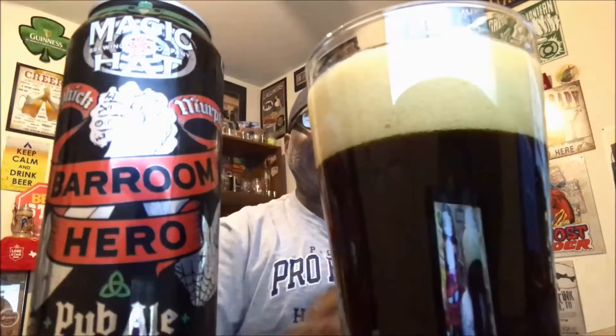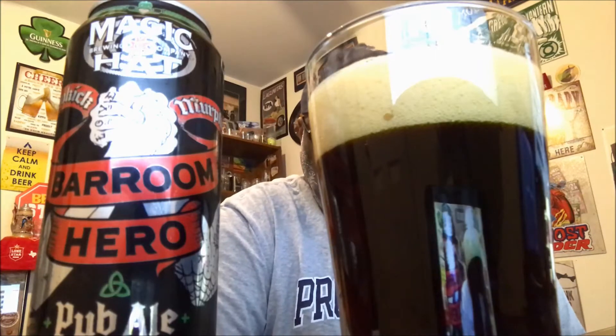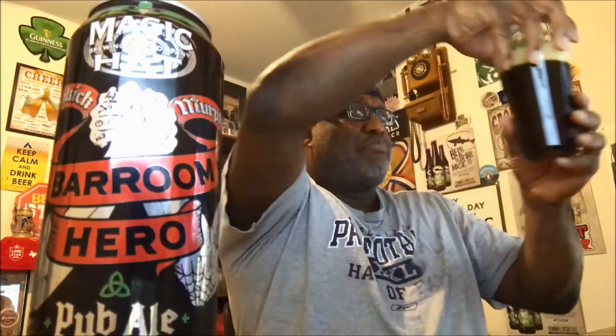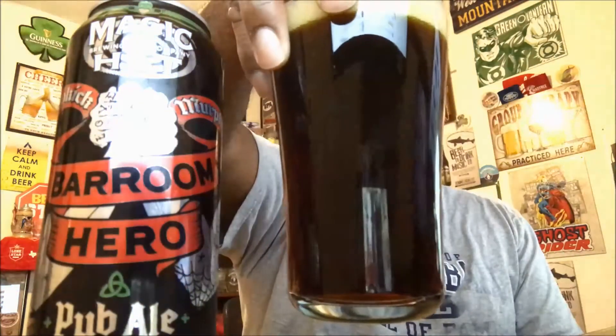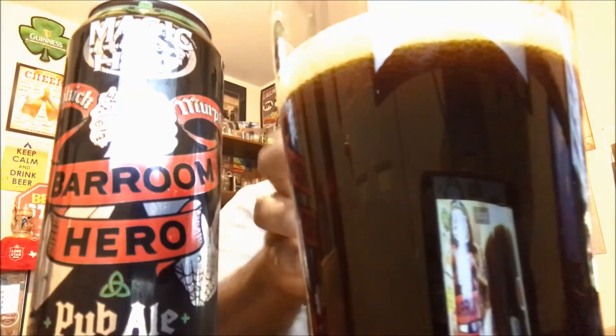All right, there we go. You get a pretty decent pour out of it — came out with a nice two-finger head. The head is going to dissipate somewhat quickly as it started fizzing down from the bubble action. Dark brown, almost like a cherry wood type color — real dark brown with some reddish tints around it. Cannot see all the way through to the other side at all, though you can see somewhat through it with a light behind it. Now it's down to one finger as the bubbles are still popping away inside the foam on the head, which is more of a tan color.